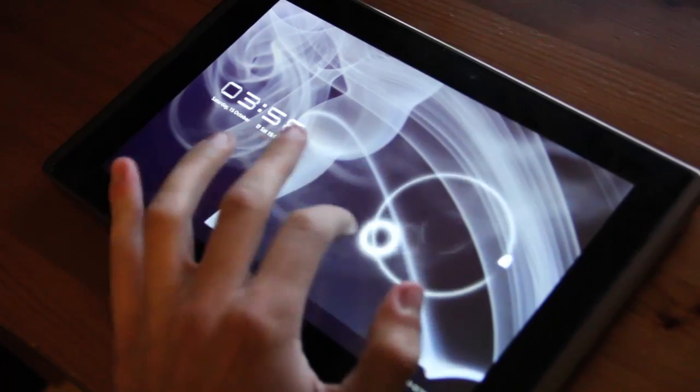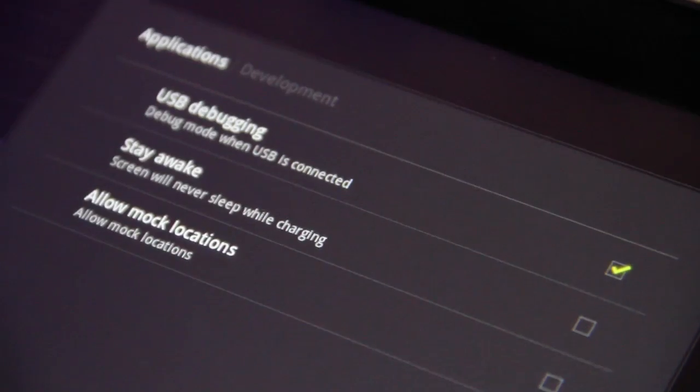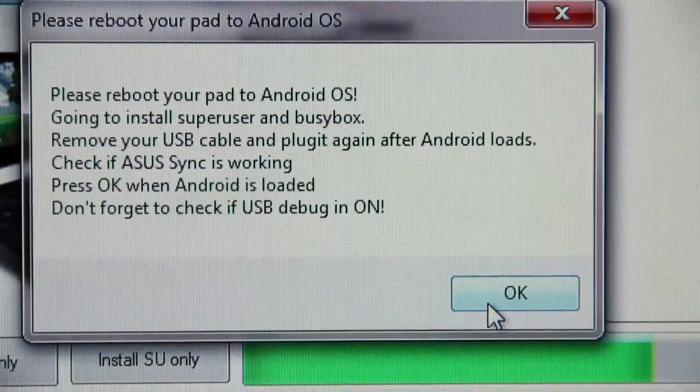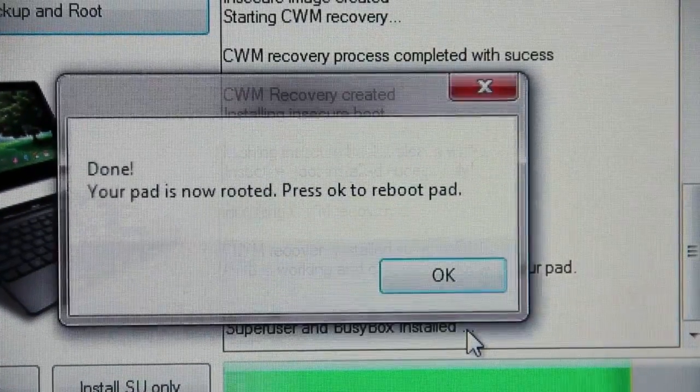When the device is fully booted, verify that ASUS sync and USB debugging are on. These things are important. When confirmed, click OK, and shortly afterwards your device will be rooted.